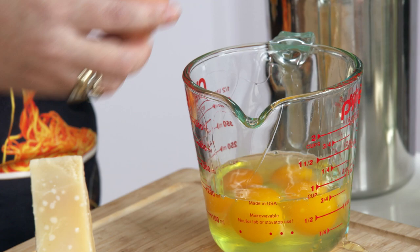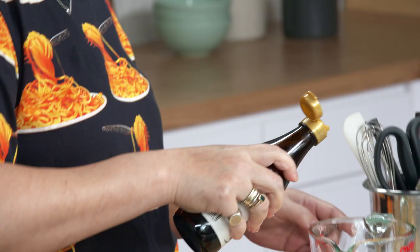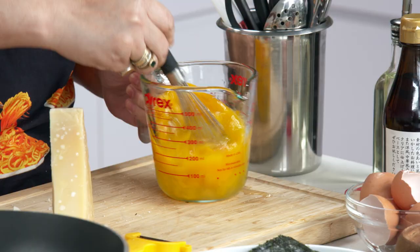A little bit of salt, always. We're going to add some white soy sauce — white soy sauce is lighter in color and also lighter in flavor. And this is mirin, which is a sweet cooking wine. I'm going to take this little whisk — just breaking up the yolks. We're not trying to whip any air into it; we're just really combining all the ingredients.